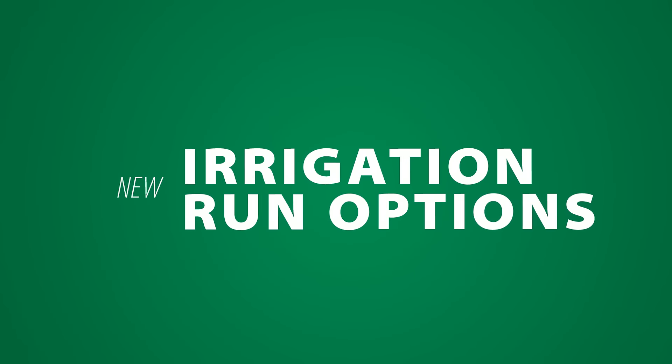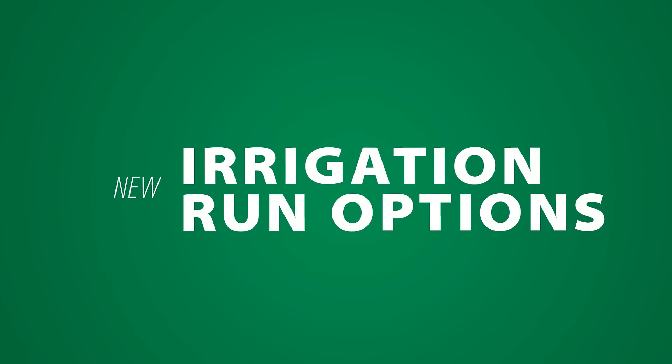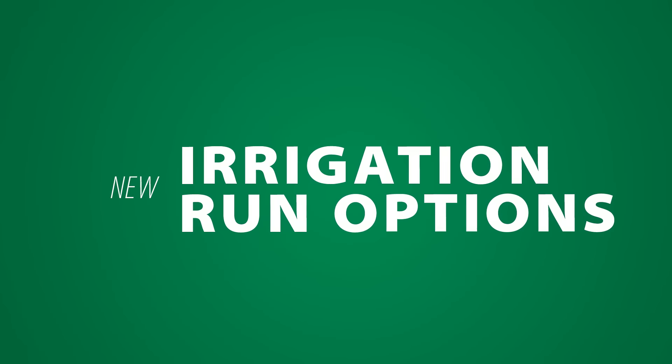With new irrigation run options, you can precisely control water distribution and know exactly how much is applied.